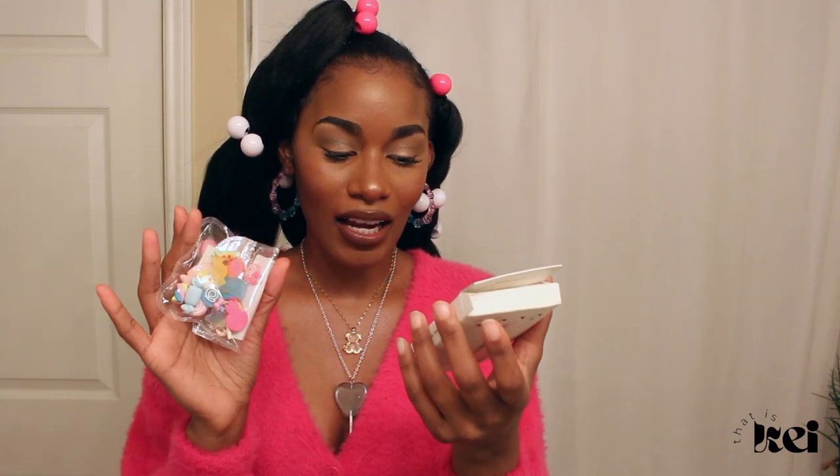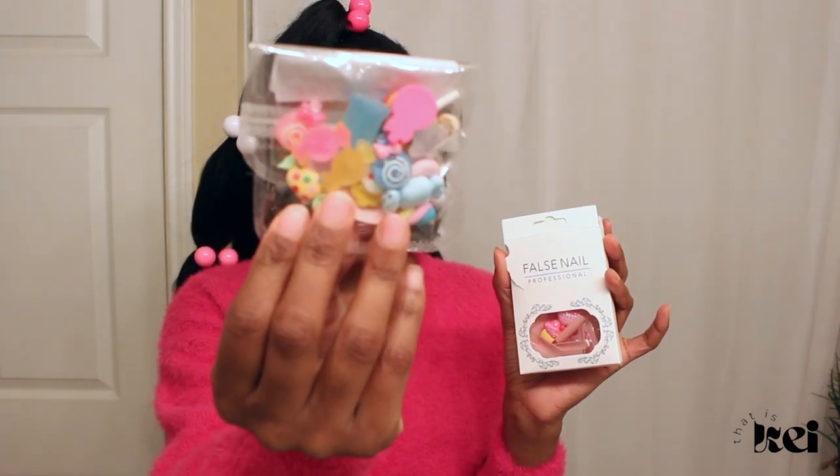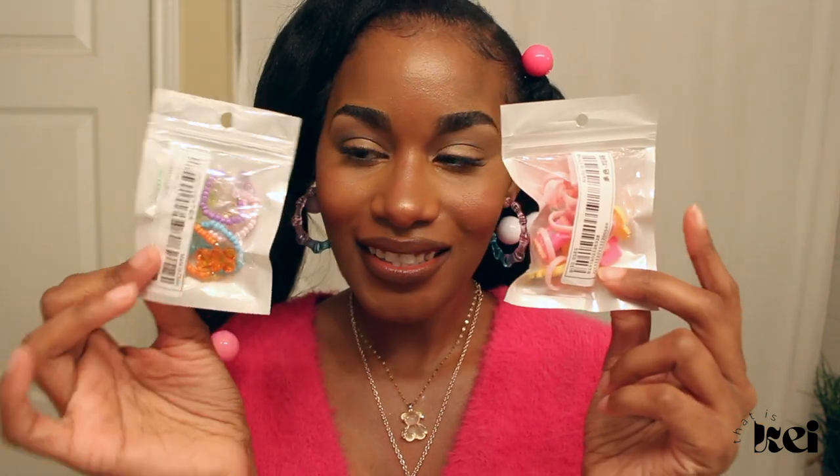I'm not really an acrylic girly but I am a press-on girly. However, these are probably the longest nails I've ever worn because they have such dramatic charms on them. I feel like I need to use heavy duty nail glue and not just sticker tabs, so I'm a little anxious. I also got some extra accessories to apply onto the nails with nail glue, plus cute candy-inspired rings to apply after. Once I complete that step I'll see you guys on set — aka my living room!